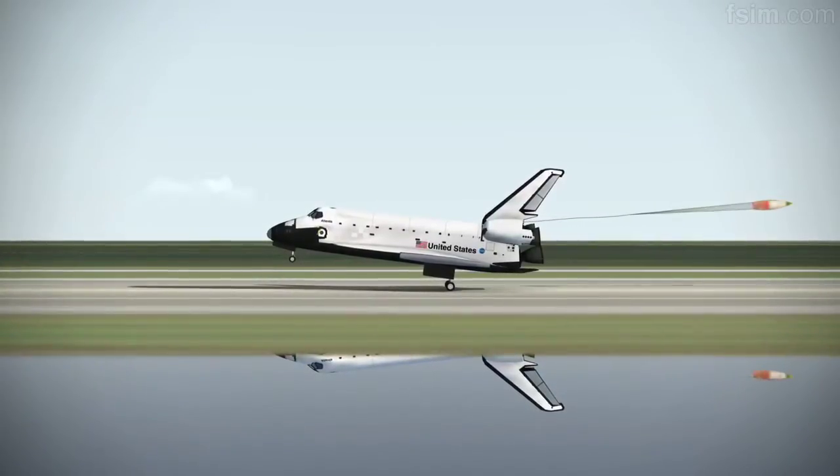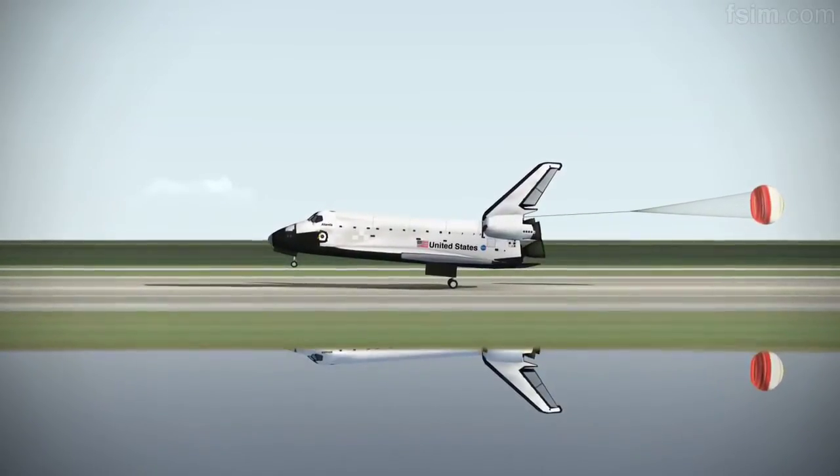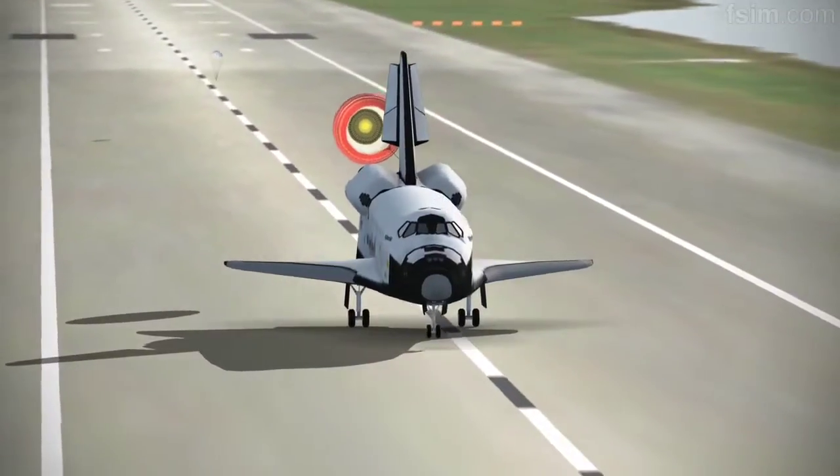Touch. Here comes the chute. See you rotating. Touch.